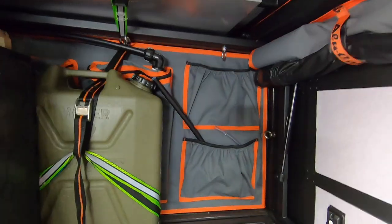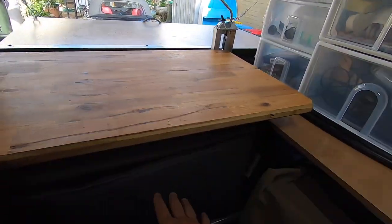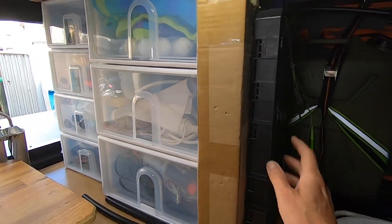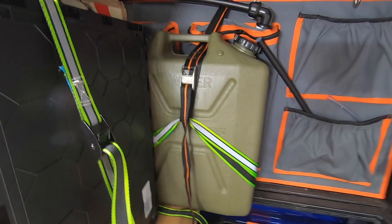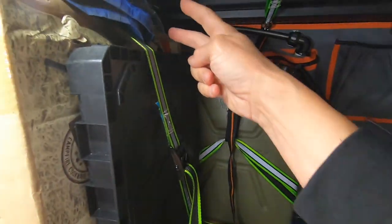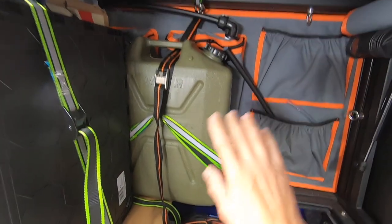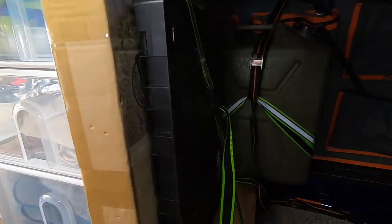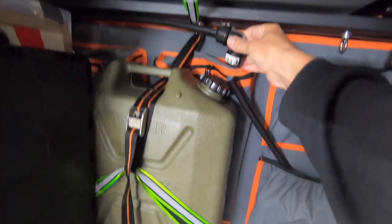I've decided to mount the jerry cans on the back firewall of the canopy camper. We've got one jerry can here, and I can put another one there — I can fit up to four jerry cans along the back firewall, which would give me over 80 litres. There's water in there right now, which is good. Let's have a look at how this all works.